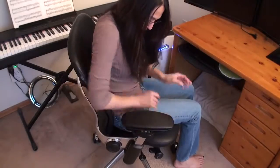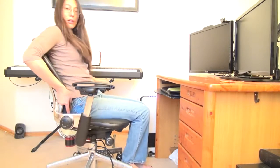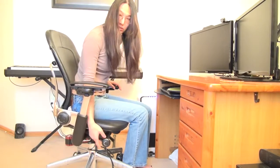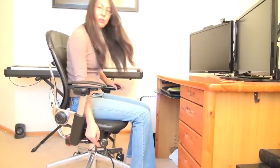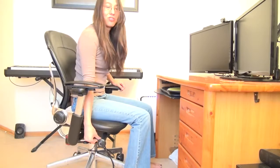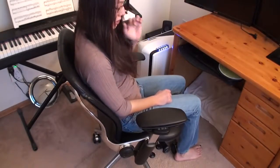Right here we have a knob, and this knob is the back adjustment force — just how much tension before it gives way to let you lean. This other knob here allows you to set the tilt lock. I myself like to set it two notches in and just type like this and have my back still fully supported.